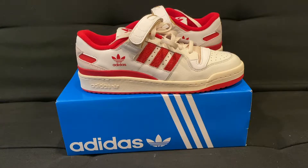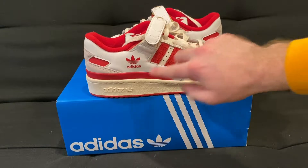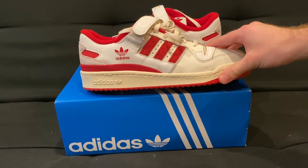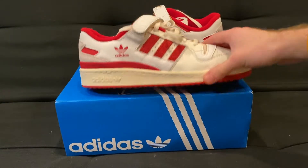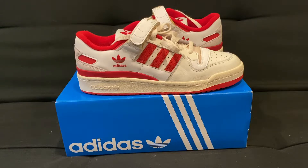It looks good with a lot of different outfits. It's a very low-key, simple shoe, but the red hits really stand out. It has a nice aged vintage look to it, which I personally think is great. It's a shoe I'll definitely be wearing a lot this summer. If you enjoyed this review, please leave a like and subscribe, and stick around for some on-foot looks — thanks for watching.